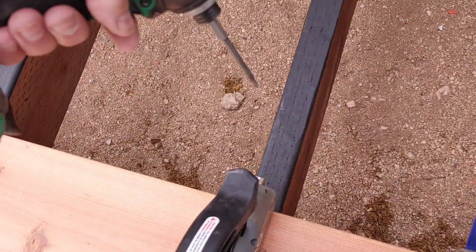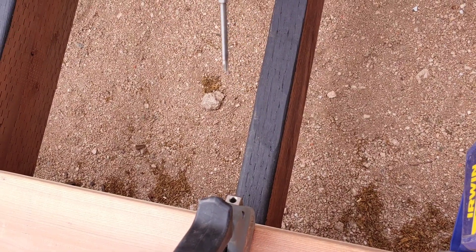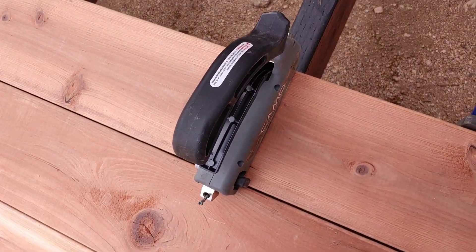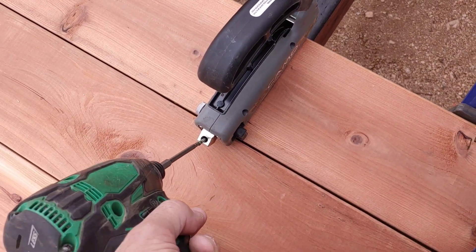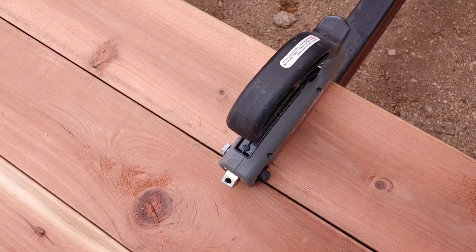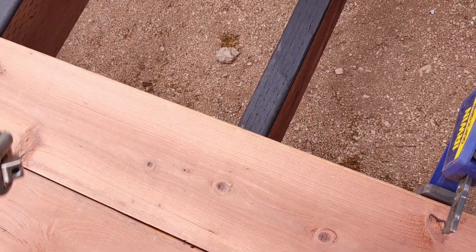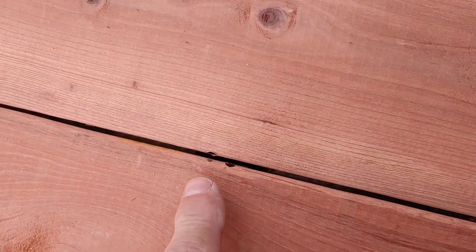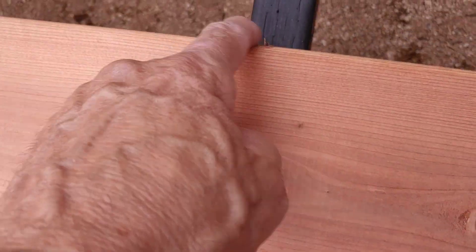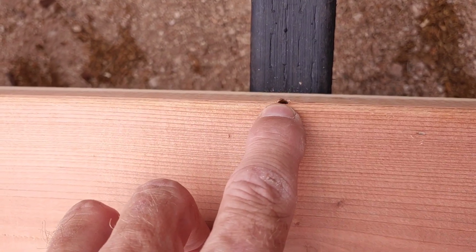You always want to do the screw on the side that's away first, forcing the board back toward the previous boards, and then come back and do the other side. Then release the tool. You can see where the holes are — that's from the previous board and that's from the current board I just did, and there's the hole right here.